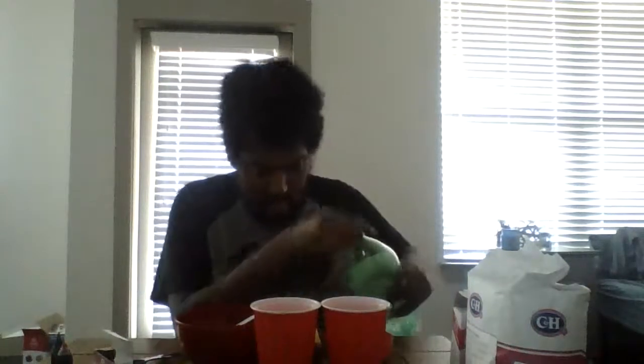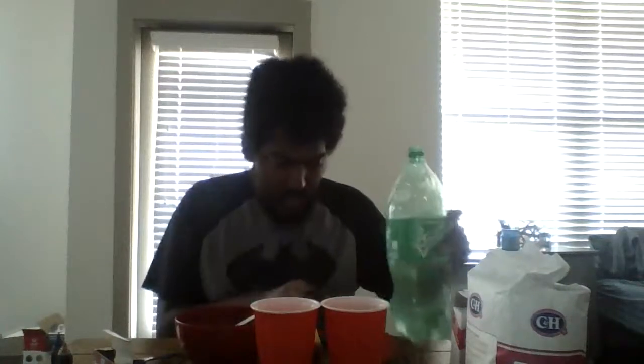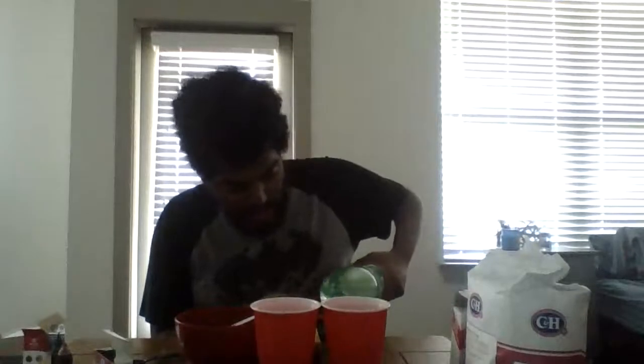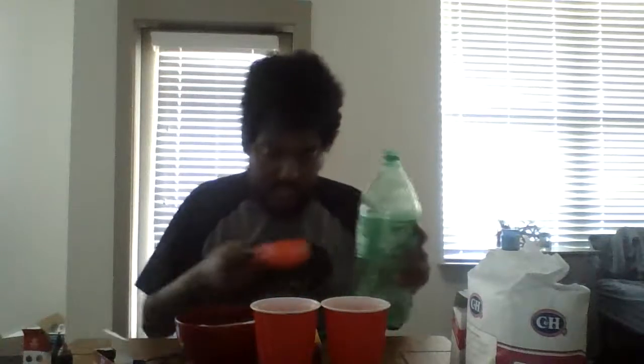It's going to be great. Got my cups here. Get some more Sprite in here — half a cup, one more half cup, one more half cup. All right, there you go, you've got three cups in here. Just stirring it around, getting all that sugar off the bottom.